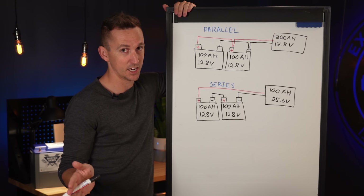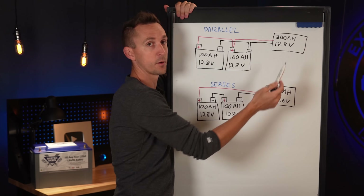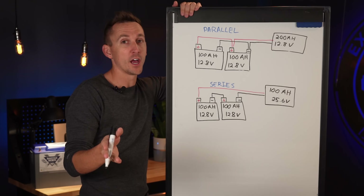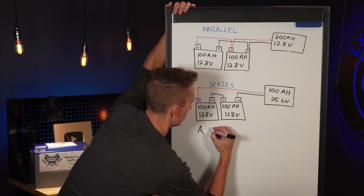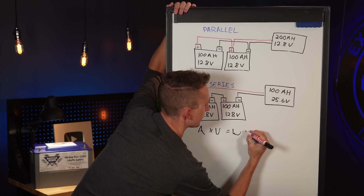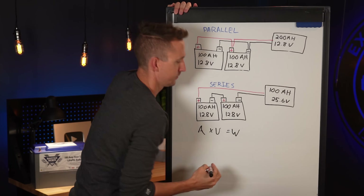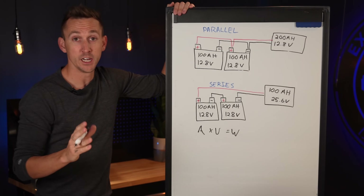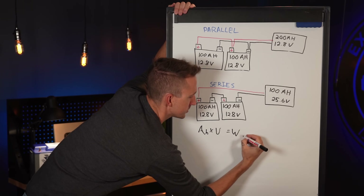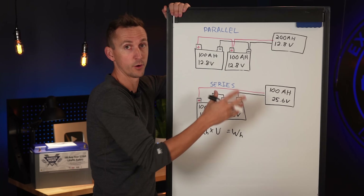So which of these two battery banks has more capacity? Neither — they have the exact same amount of capacity, even though one is operating at 100 amp hours and the other at 200 amp hours. To best explain why, we need to use the formula: amp hours times volts equals watt hours. Let's convert both of these battery banks to watt hours.